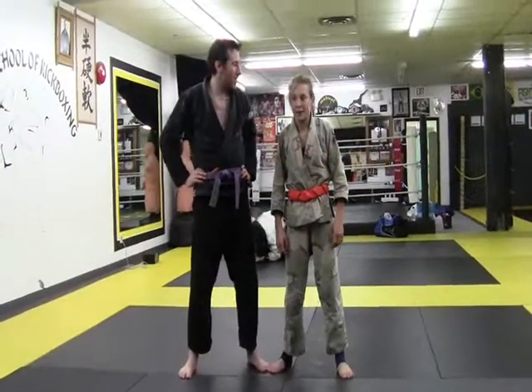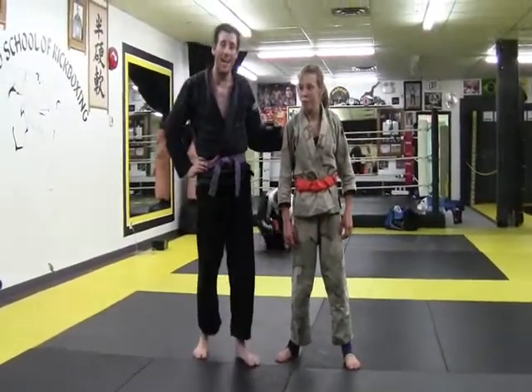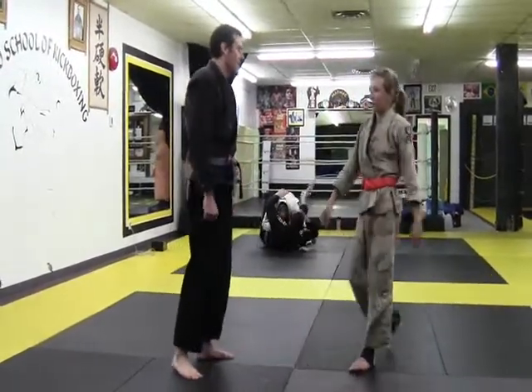Hey guys, I'm Dan. We're here at Marmach Athletics with Georgia Connors, and she's going to demonstrate the flying armbar and the flying triangle. Flying armbar first.